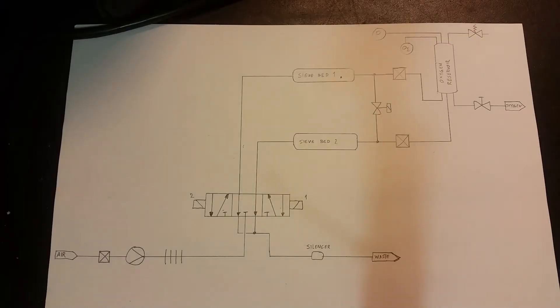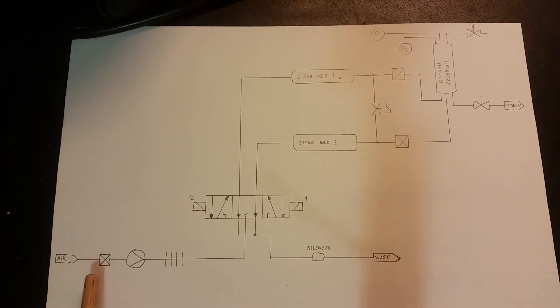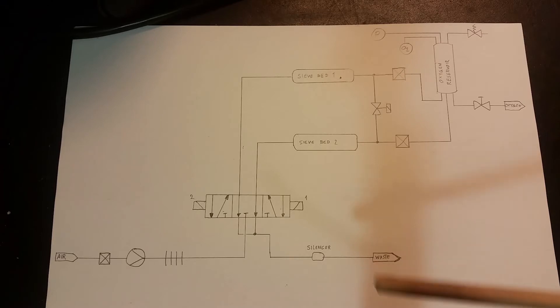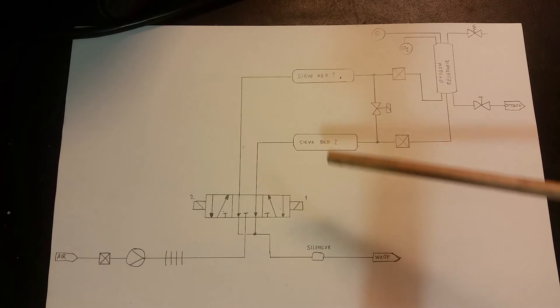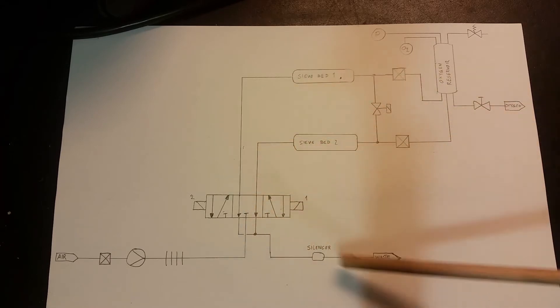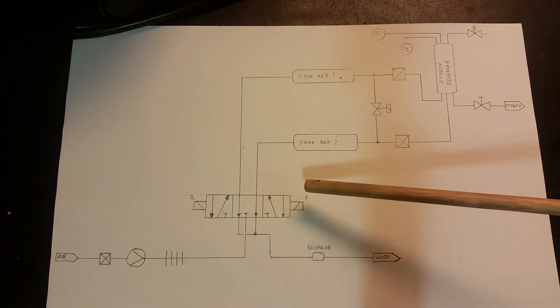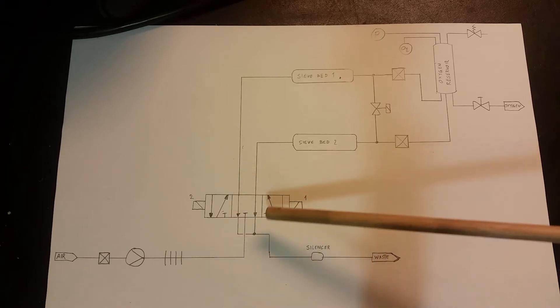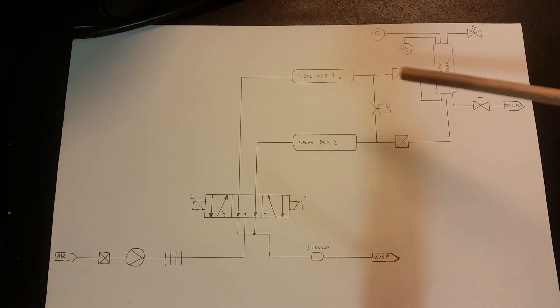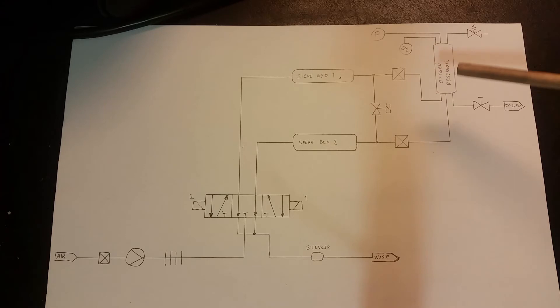Let's look at how an oxygen concentrator works. Here we have the pneumatic schematic: air first goes through a HEPA filter, then the compressor raises the pressure. We have some cooling fins — in this case just a looped discharge tube. It then goes to this valve pack with two solenoids. In the resting position, the two sieve beds are directly connected to the waste gas output. But if you energize solenoid one, pressure goes this way and charges one sieve bed, which begins to output pure oxygen.